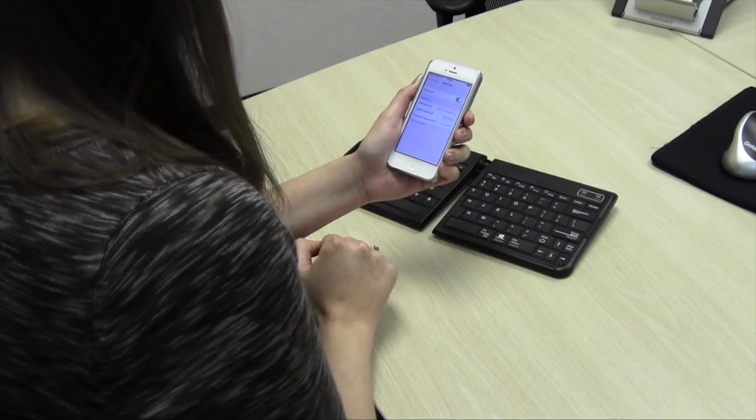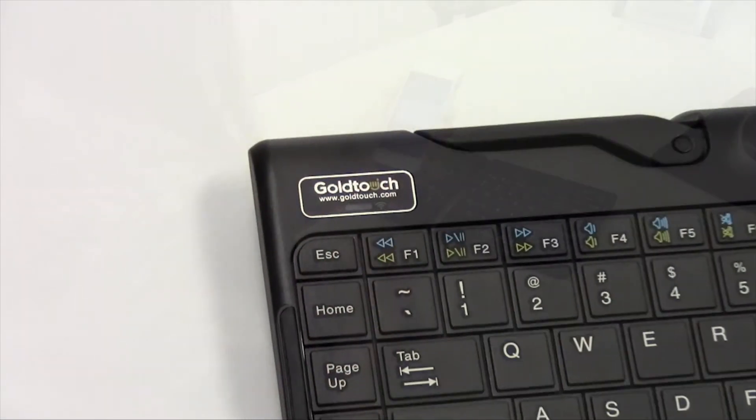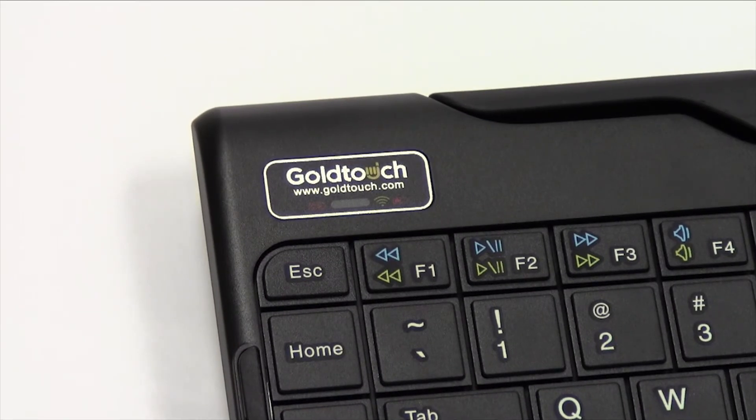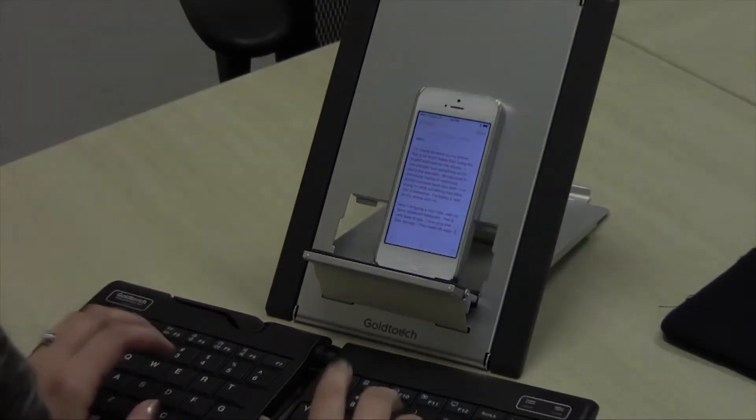Please allow time for your system to automatically install the proper drivers for your new keyboard. You'll notice that the LED on the left side of your keyboard will turn off after successfully pairing the device. You're free to begin typing at your leisure. Thanks for watching.